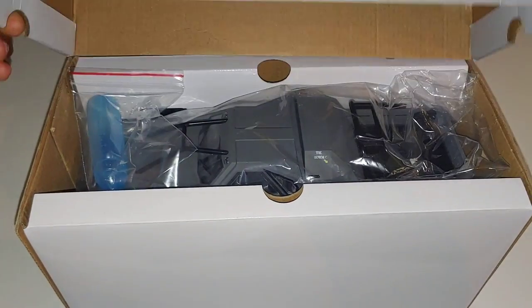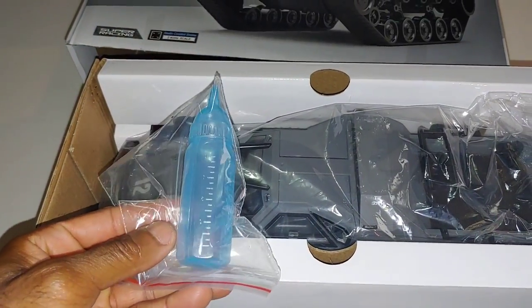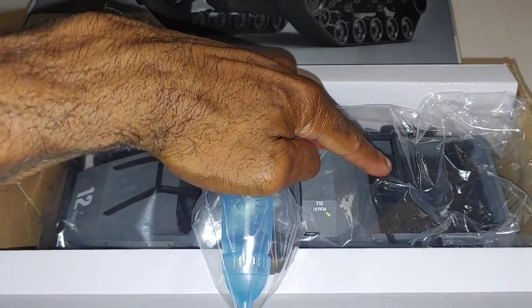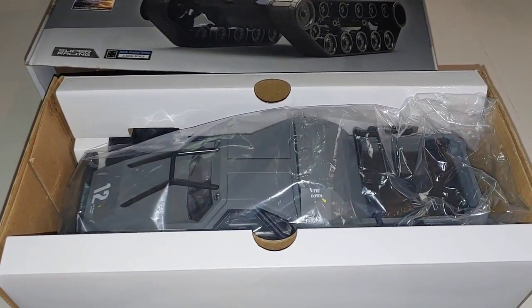No unboxing is complete without that smell-o-vision going on, so that's pretty cool. They give you a little bottle — like a little baby bottle — to actually pour water inside. I believe it goes in the back of it to be able to squirt water. I believe the water squirts out the back of it. Let me go ahead and get this pulled out to see what we got.